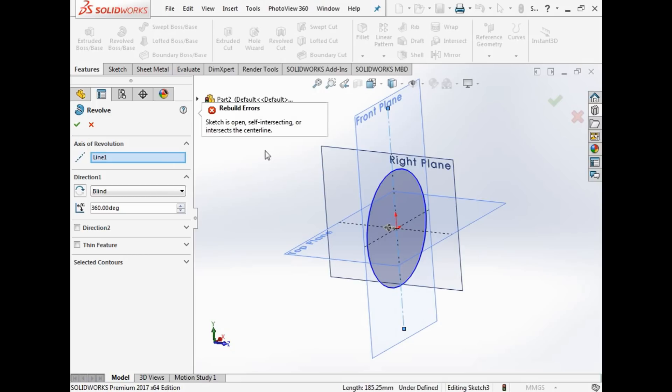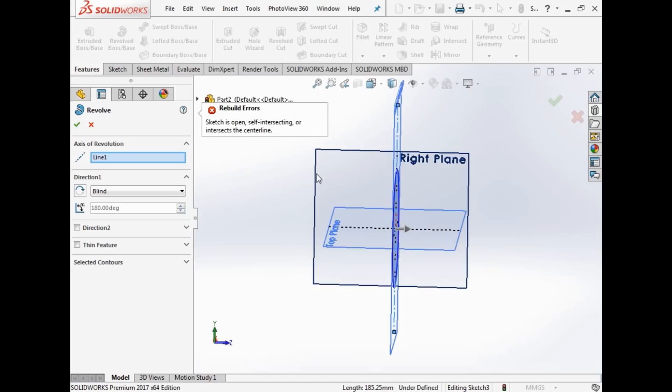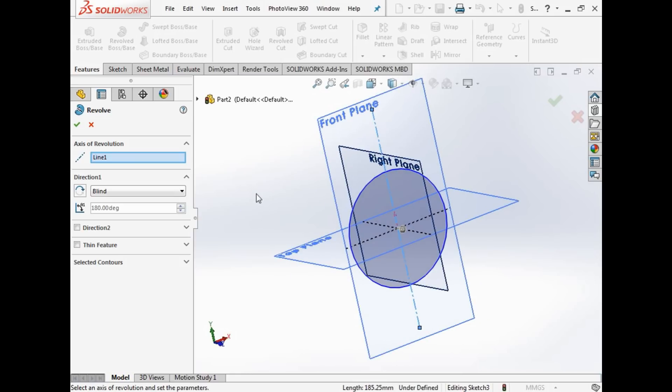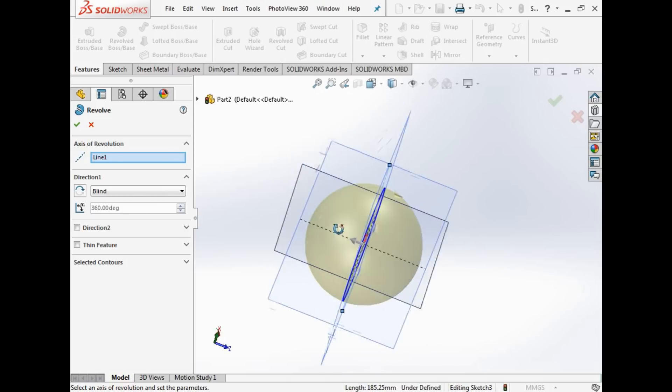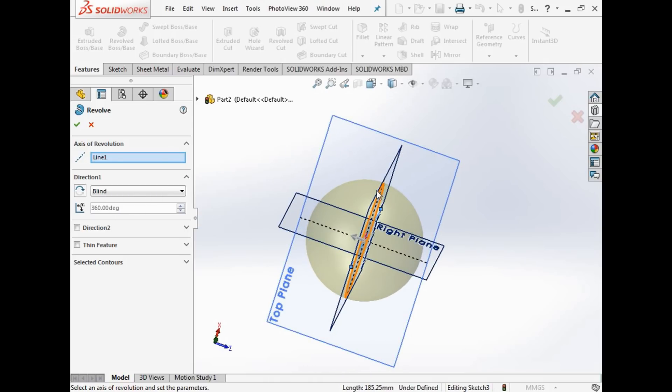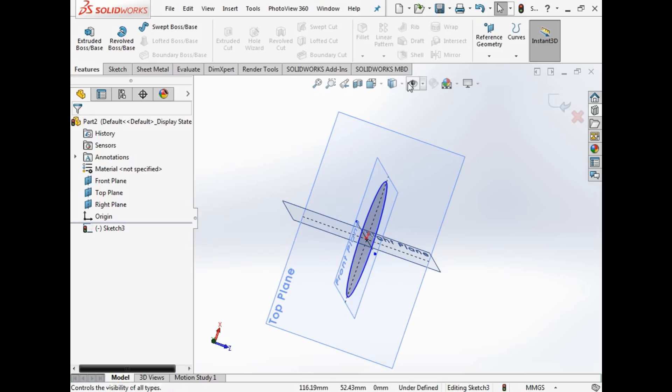But then it says 'hang about, it intersects.' The reason is because we are trying to spin this 180 degrees and then through itself again. If you put 180 here you get half a sphere, and it still says it's intersecting. What's happening is: when you say 180 or 360, it's rotating the full circle. When you say 180 it's really doing 360 and then chopping that in half — so we can't do that.